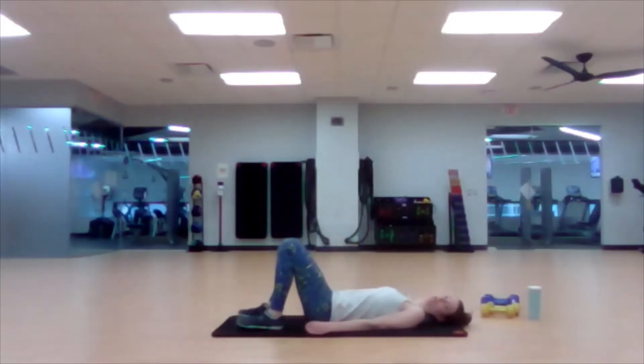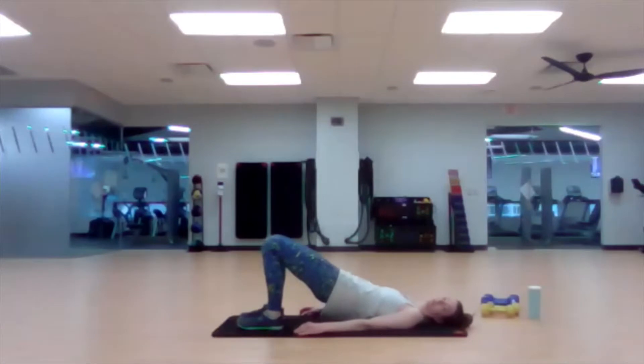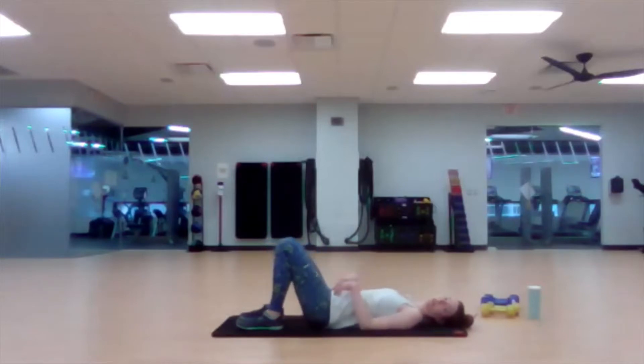Then we're going to go onto our back for some glute bridges. Feet flat on the floor. If it's uncomfortable to have your head flat on the ground, put a pillow or something under your head. Lift the hips up and lower back down. I'm using my hamstrings and my glutes here, trying to keep the work out of my low back. If you feel it in your low back, lower the height that you're lifting so it's just working the back of the leg and the glutes. Two more. Nice.